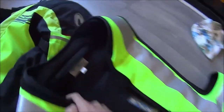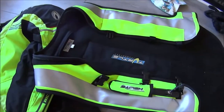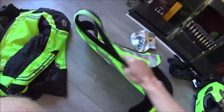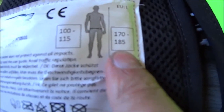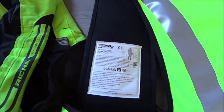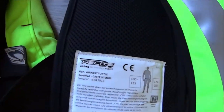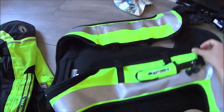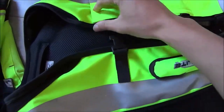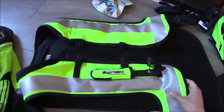It sits quite loose on me. I know it's a large, and it's meant to fit someone around 170–185 centimetres, which is my height, but it's quite baggy around the waist. So hopefully when it puffs up it fills that gap and provides quite a bit of protection. There are three buckles closing around it — I've got them all as tight as they can go, but there's not much adjustability and it's still not snug.